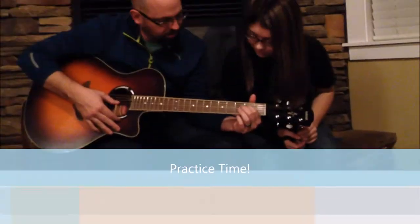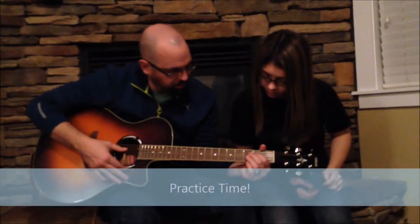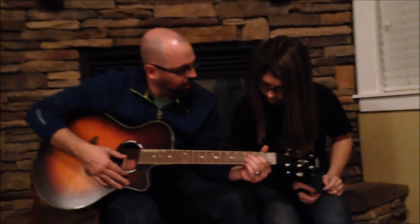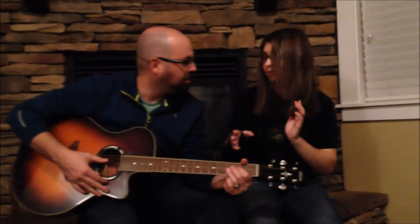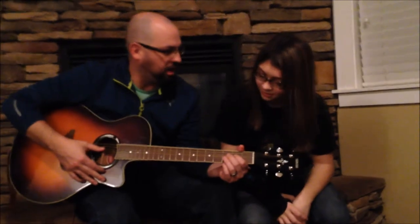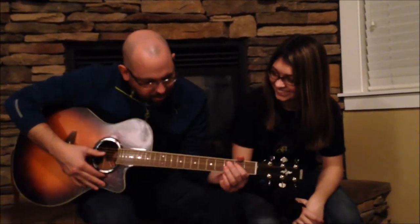This is E? Yep. This is F sharp? This one is F sharp right here. So this would be D, this would be E, that would be F? Yes. This is F sharp? Yes. Because between E and F there's only a half step. So each fret is a half step? Yes. Oh, that makes a lot of sense. So this is D?